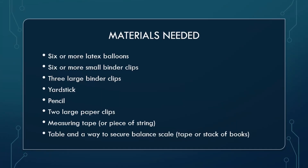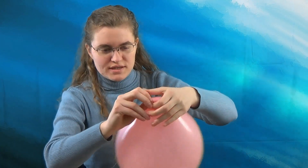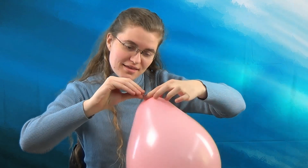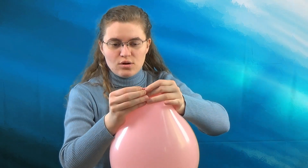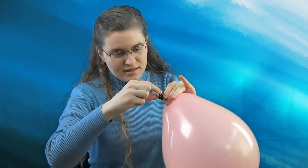Gather your materials together and then start by blowing up the first balloon. Once you have your balloon filled up, we're going to tie it off by twisting it a bunch of times, then fold it over so that the twisted part sticks out. Take a small binder clip and clip it right on that little loop — that should hold. Do that for all the balloons. The balloon has to be blown up all the way; the air inside the balloon has to be more dense and heavier than the air outside.